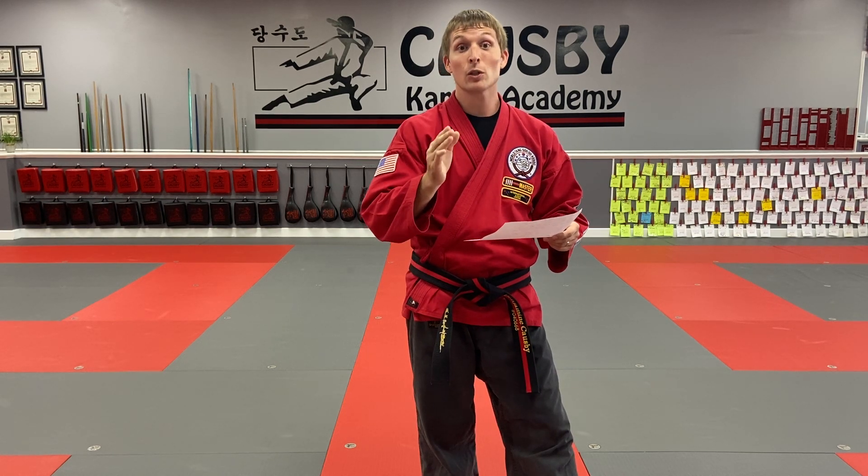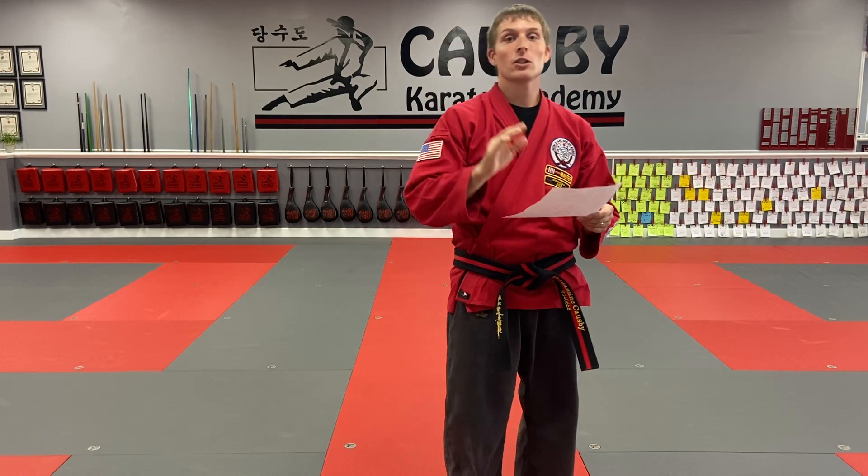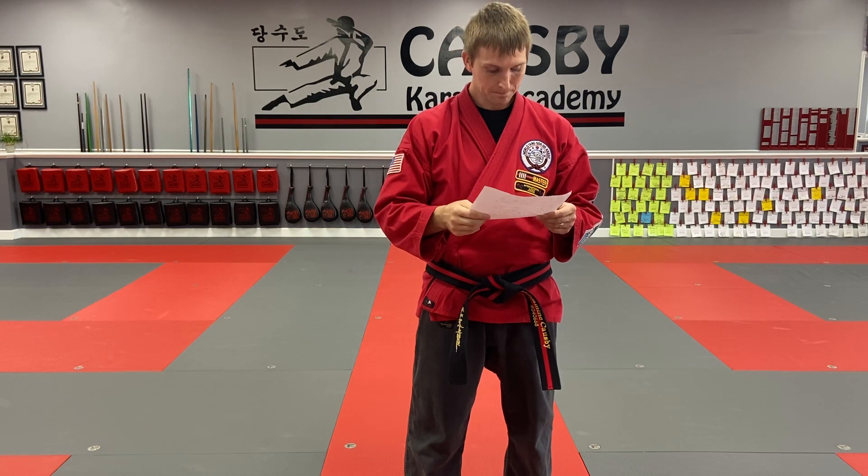Then run through your hand one steps, shadowed. This is solo — if you have a training partner at home and want to work these with each other, that's fine, but if you don't, you can work them shadowed. Hand one steps, shadow, one through 30, twice. When you finish those, do the Nahanji forms that you know. Blue belts, you know Nahanji Chodon. First degree, you know Nahanji Chodon and Nahanji Idan. Second degree black belts, you know all three Nahanjis, so you can do all three. Once you finish your Nahanji forms, one step kicks shadowed twice, one through 30. If you're a blue belt and only know through 26, just work one through 26.